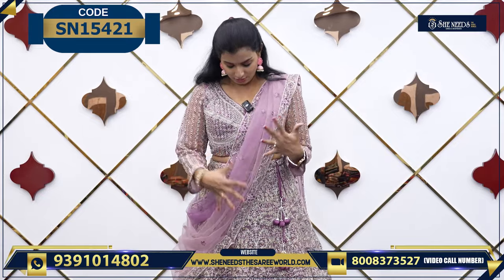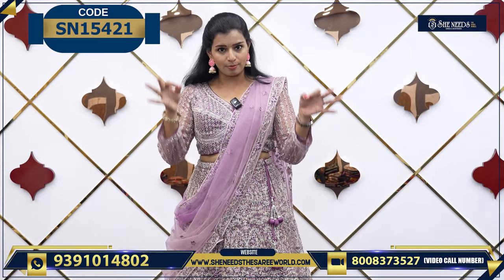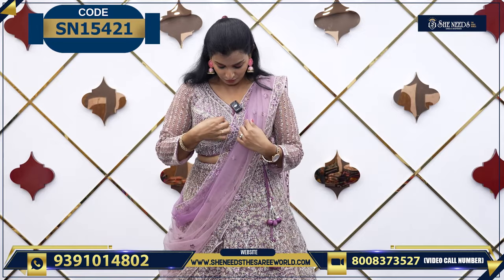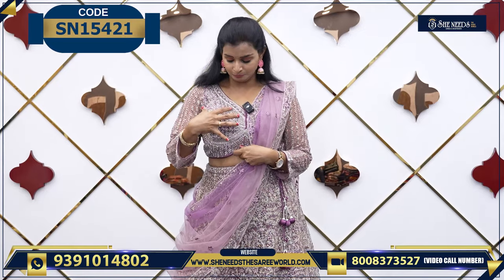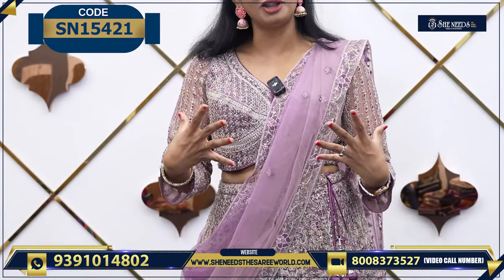And the chunni. So this is a proper stitched lehenga — it is semi-stitched, so it is a proper stitch. You can just check my blouse. This is a perfect fitting.